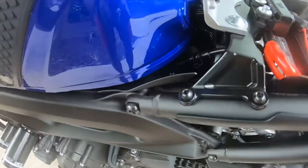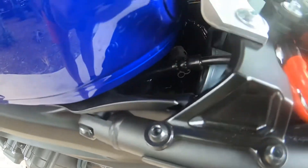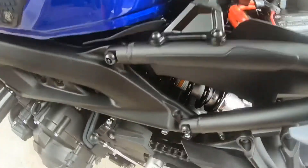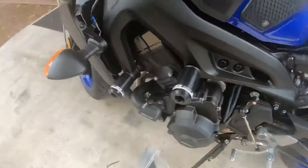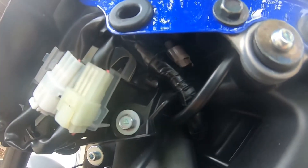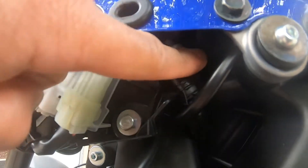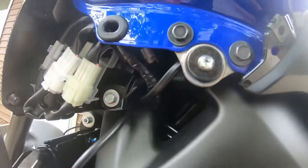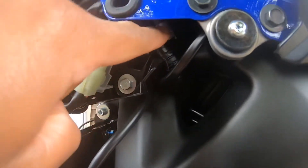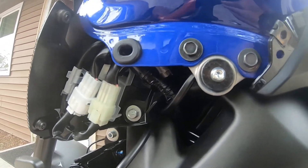For future reference, that plug right there is for the quick shifter if you're going to install one. And that one is for the USB power outlet — it goes right there, so you don't have to do any extra wiring. There's also one more on the other side for the heated grip or fog light if you want one.